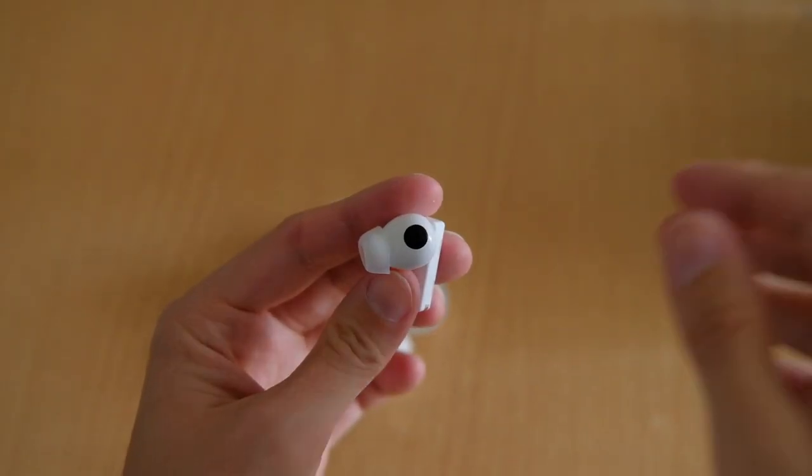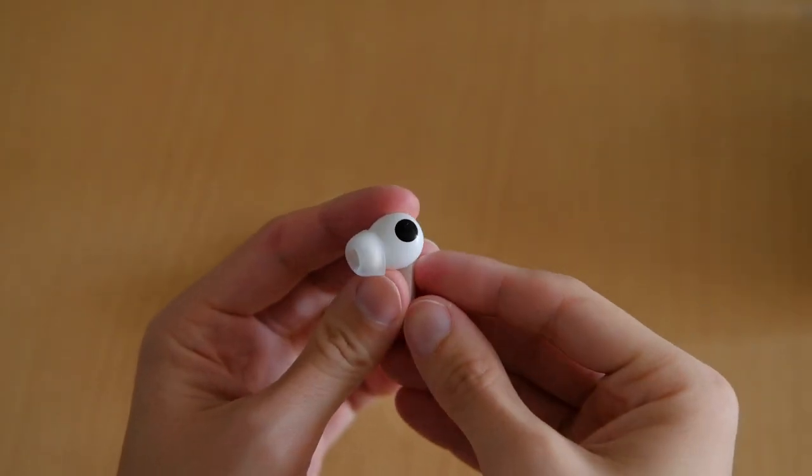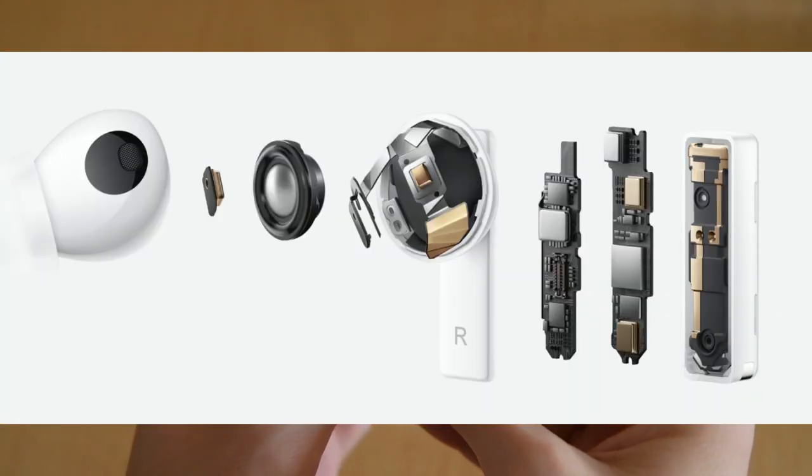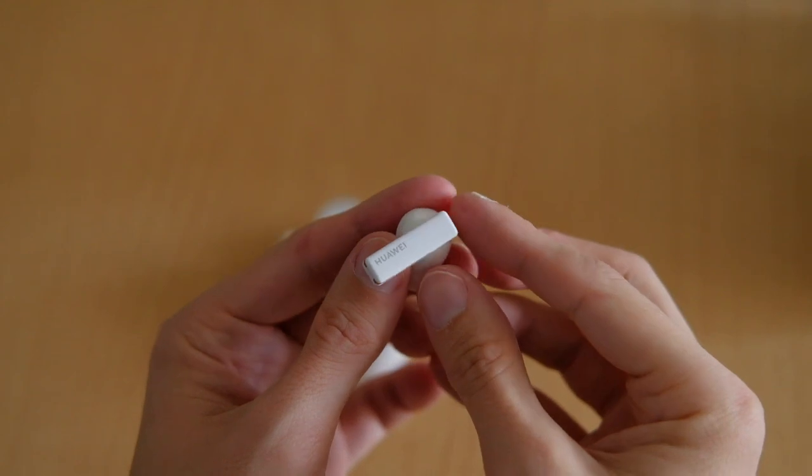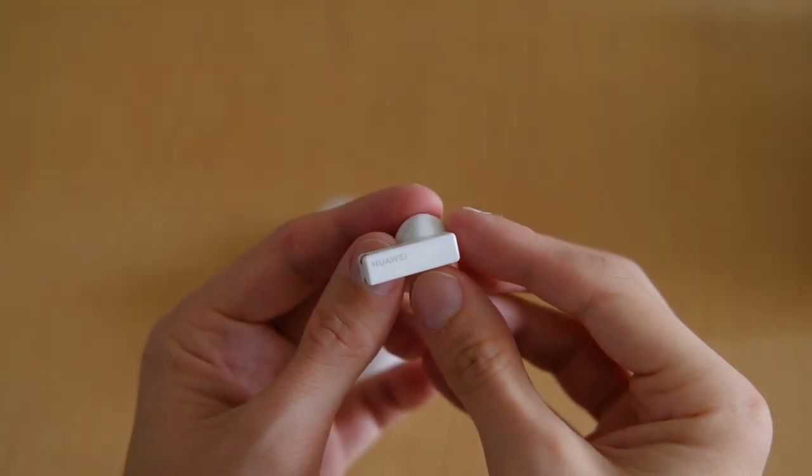In these tiny earbuds, they were able to put in a lot of technology like microphones and ventilation holes that are used for getting a great comfort feeling when wearing them. Little things like the steps that you take while wearing them create less of a noticeable noise.